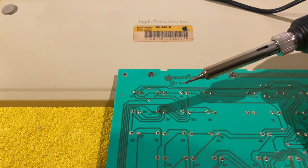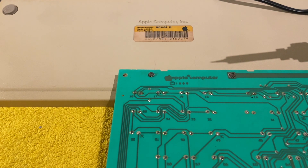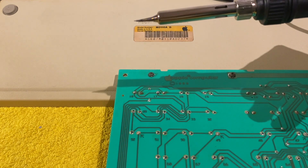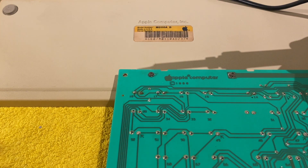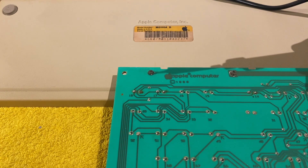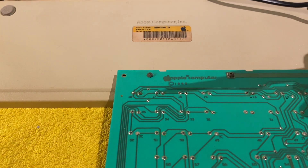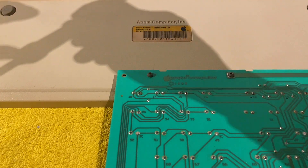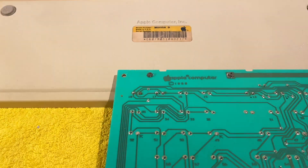One last thing to mention: this is only about the second time I'm using a soldering iron — I never did it before I started working on these Macintosh computers. It's fairly easy to get around; just use some board you don't care about to try the technique of desoldering and then soldering something back.